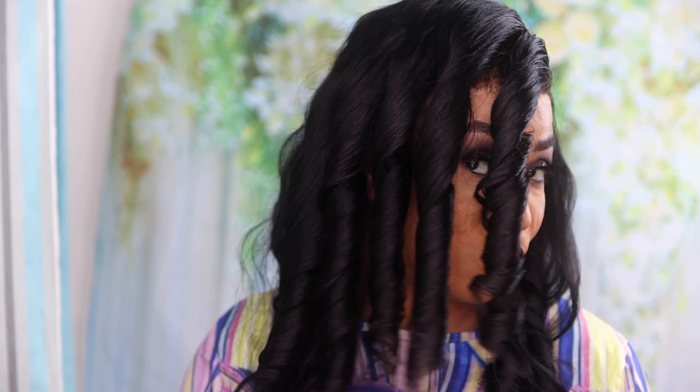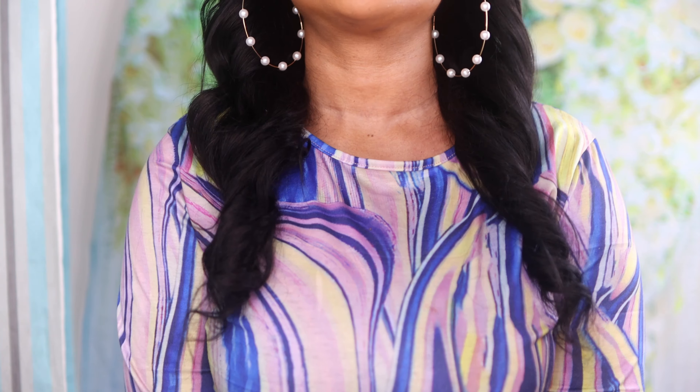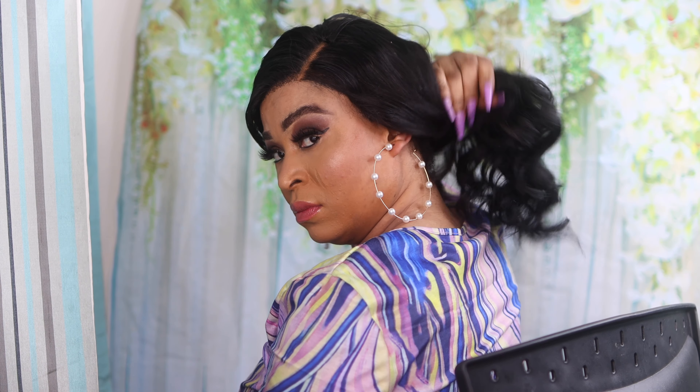Look at that — the curls are popping! The wave pattern, the volume, the length — everything is just ticking all the boxes. I love it! That's it for today's clip, guys. Thank you so much for watching and make sure you stay tuned for my full review. I'll see you guys in my next one — bye!